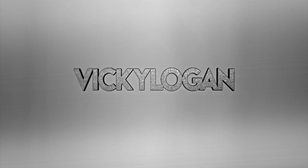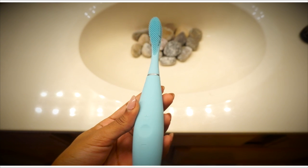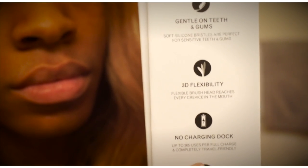Hey guys, welcome back to my channel! Today I'm going to be showing you an updated version of how I take care of my teeth using the Foreo Issa toothbrush. I've been wanting to try a Foreo product for a while now — the Luna Mini is for the face, but this is the toothbrush equivalent.